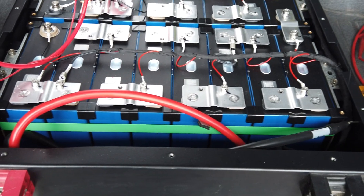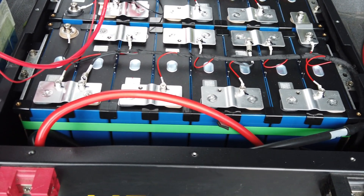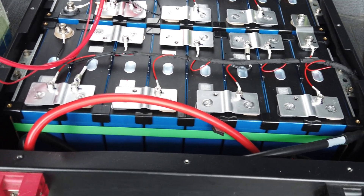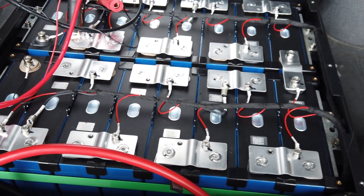I bought these at auction at Battery Hookup. I probably paid about $570 each with shipping on average when I won the auctions. I bought four of them — two of these and two of another model I'll show you in a moment.